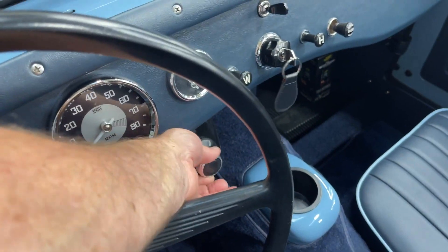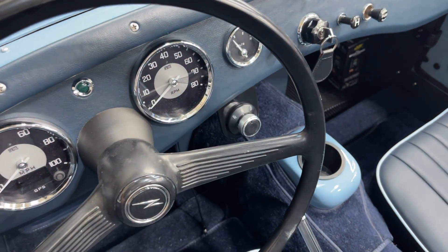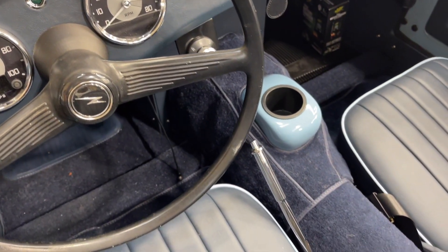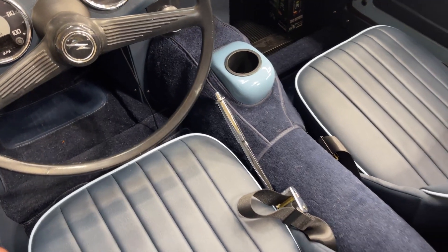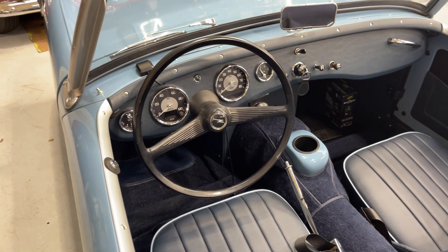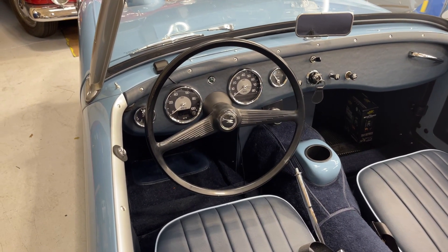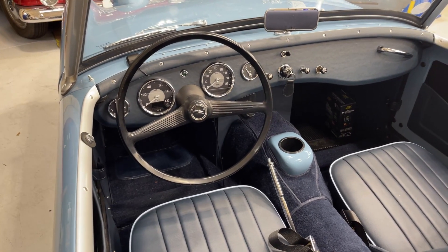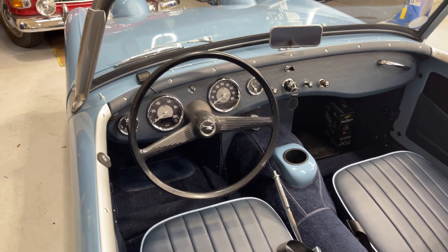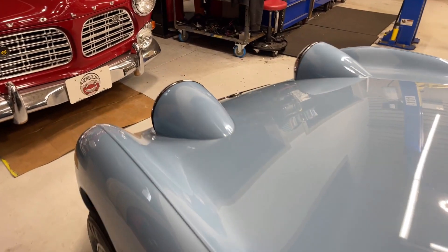We have those two systems working in tandem — you need both on these electric conversions. This is the selector for neutral, reverse, or drive. The e-brake is stock, and we have three-point seat belts and stock seats. I also wanted to put a stock steering wheel in this one, just to really underline that this is a classic car with an electric power plant.